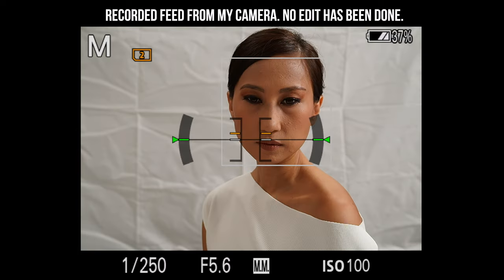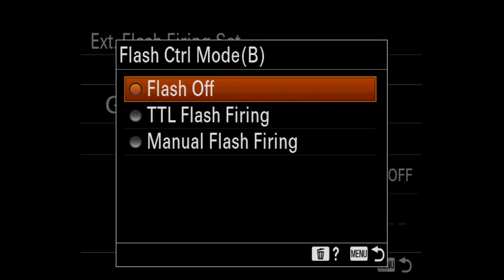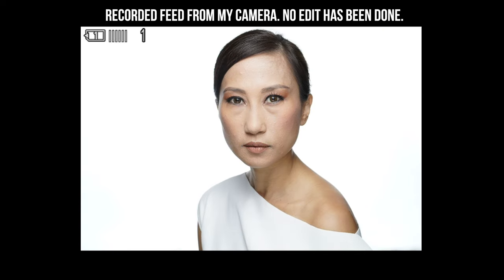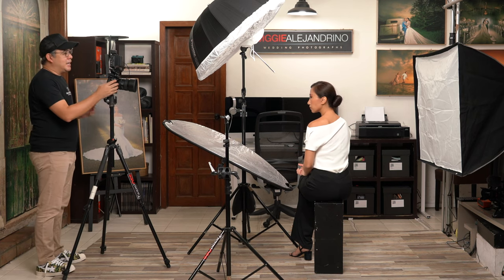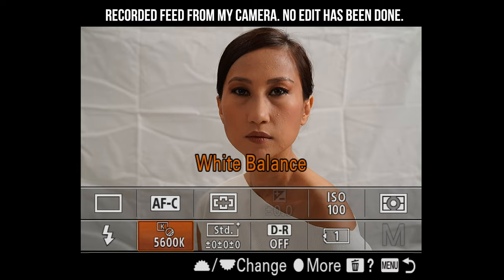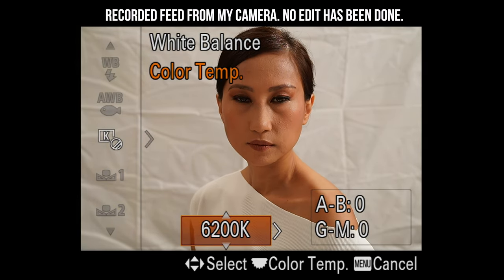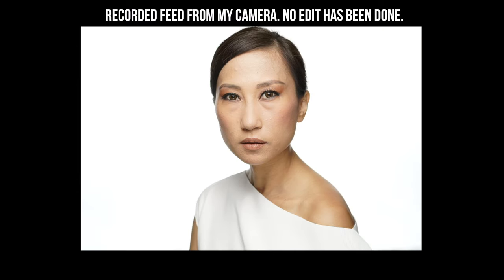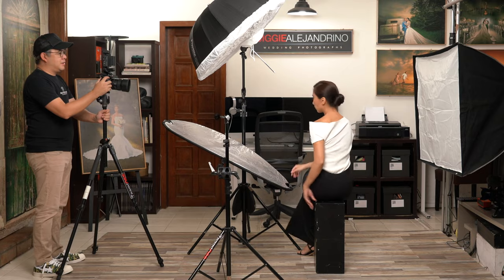Now let's turn on the background light and see how they mix together — and there we go. Beautiful shot already. I think my white balance is correct at 5,600 Kelvin, but I always like portraits on the warmer side, so I'll bring it to 6,300 Kelvin. Let's take a test shot — yes, I think I like this one better.